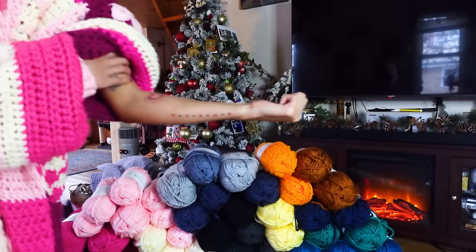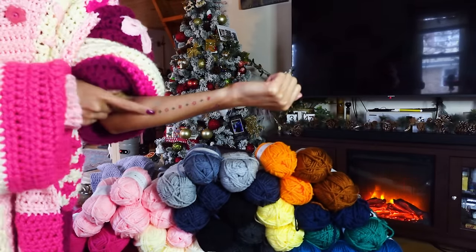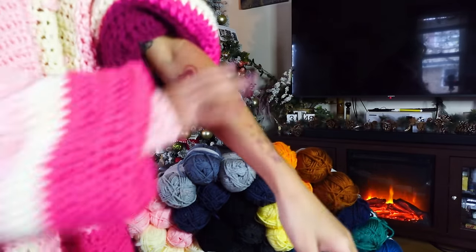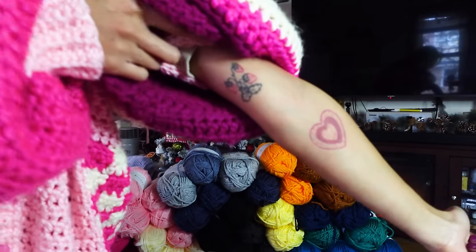Isn't it crazy that it takes up like half my arm? It doesn't seem to make sense. I was like, that's how big it is? Good thing I got this tattooed on me because I have no idea how big four inches is, I guess. And then I got this last year, last January actually, also part of a flash — it was Friday the 13th flash. I love this one.